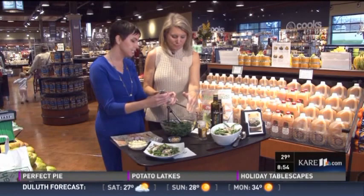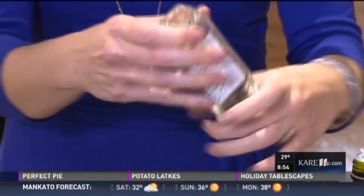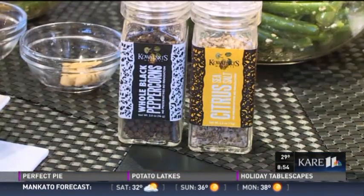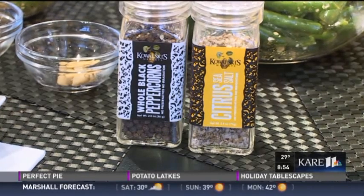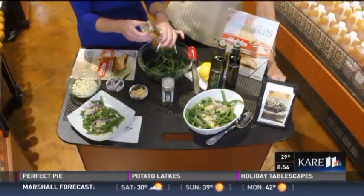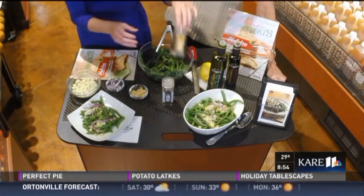We're also gonna add a little bit of cracked black pepper. And we have a really interesting salt here at the store — we have regular sea salt, but this one's a citrus salt which I like for this dish because it's got a little bit of lemon peel in it, along with other herbs and seasonings that bring a really nice taste. But you can always use regular sea salt.